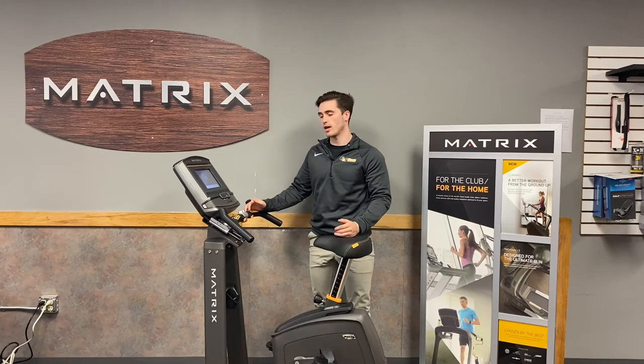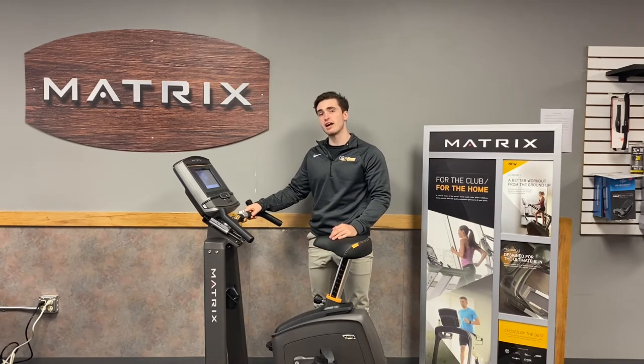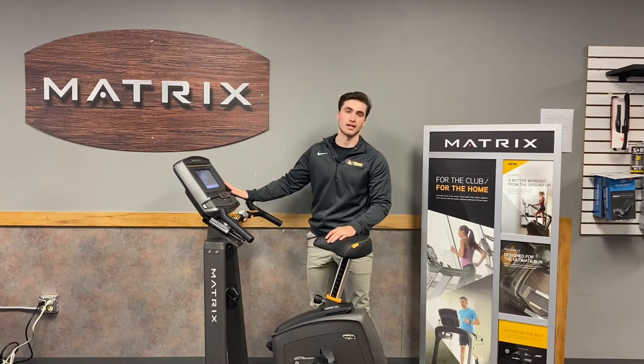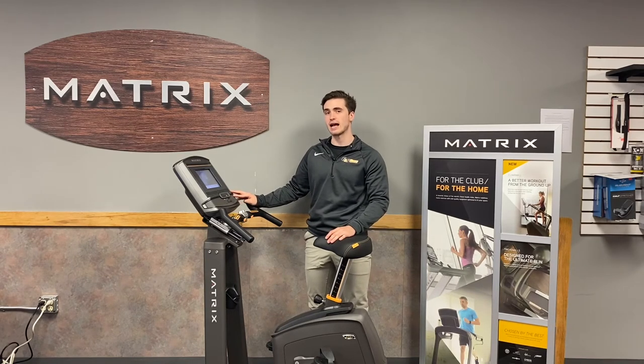The Matrix U30 also has an extremely good warranty: lifetime on the frame and welding, five years on parts, and two years on labor. The bike is also fully customizable when it comes to consoles, ranging from the XR to the XER and the XIR console.